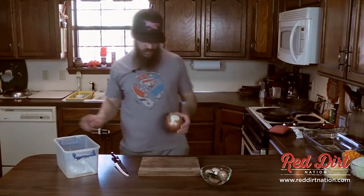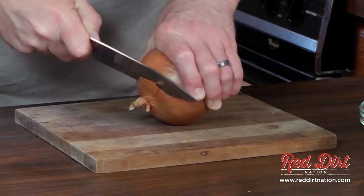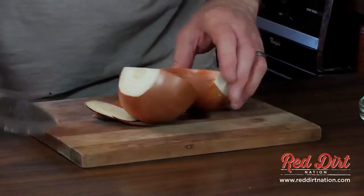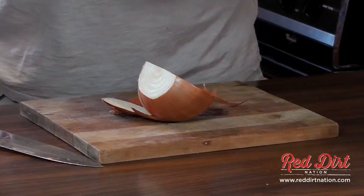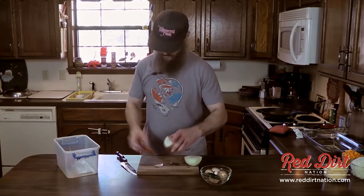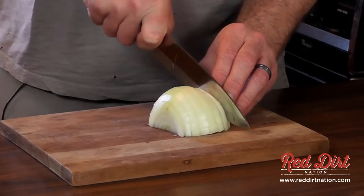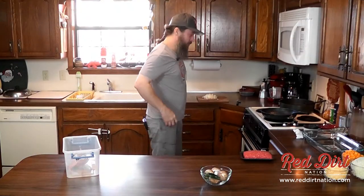I'm going to cut this onion up — I hope I don't cry about it, I'm pretty sensitive to onions. I might have failed to mention the can of mushroom soup that's also going to be handy in this dish.